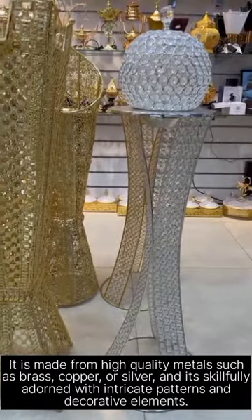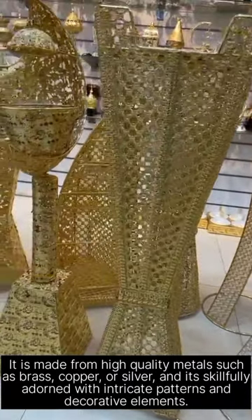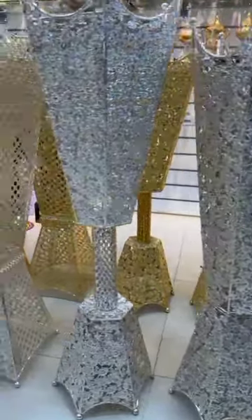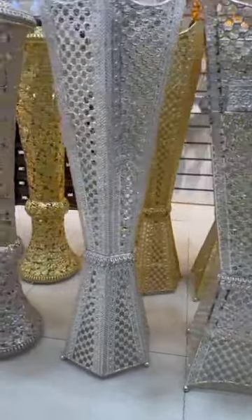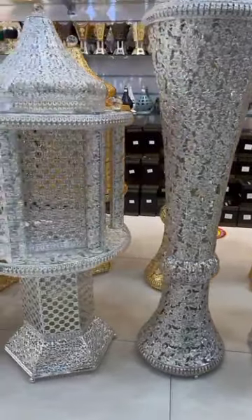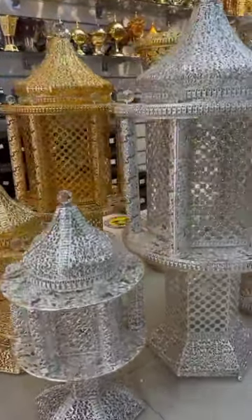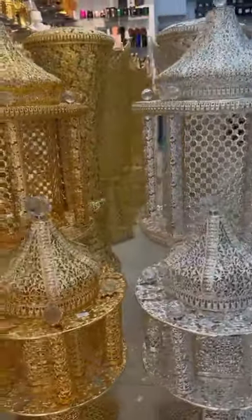It is made from high quality metals such as brass, copper, or silver, and it's skillfully adorned with intricate patterns and decorative elements. The design mimics traditional Arabian architecture, with roofs and minaret-like structures.